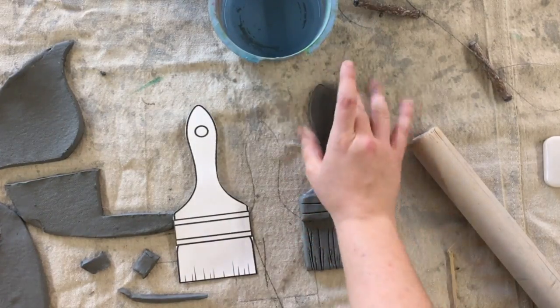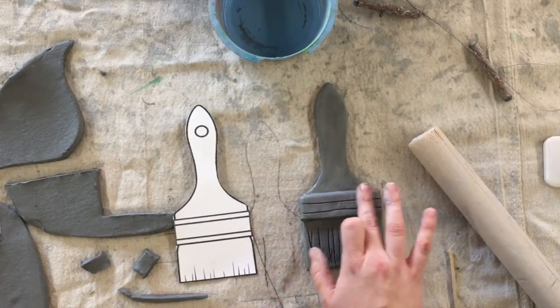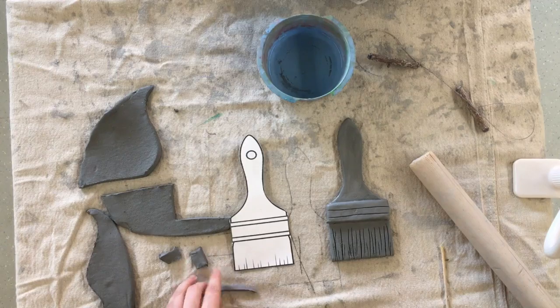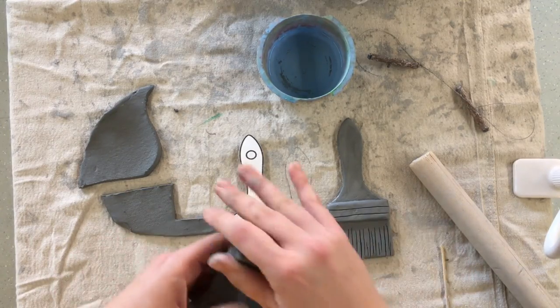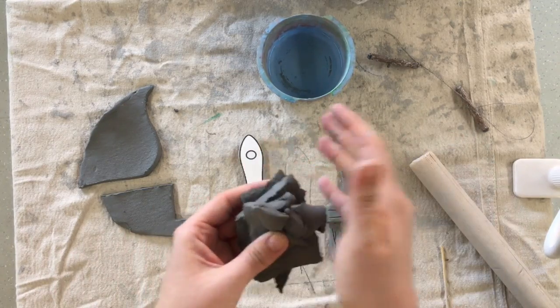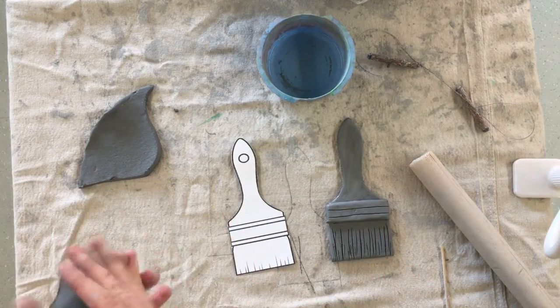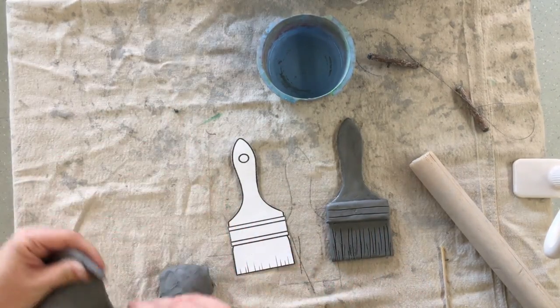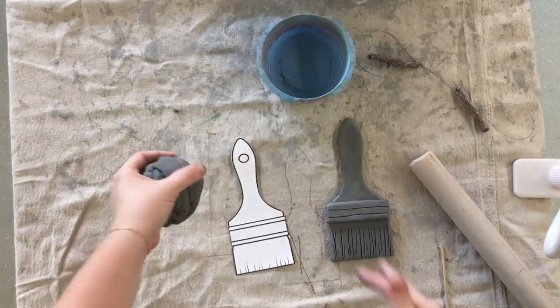I'm gonna take a couple more minutes just to smooth things out with a wet finger and make sure everything looks right. If I'm feeling good about my paintbrush, the final step is to go ahead and bring your paintbrush to Miss B. Miss B will poke some holes into the bottom so that we'll have room for our yarn. Your extra clay can go back into a ball and you can give it to Miss B.